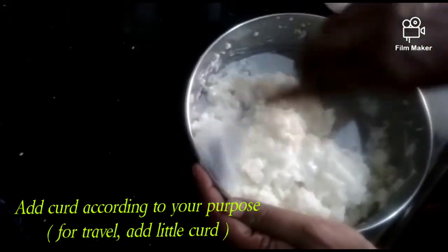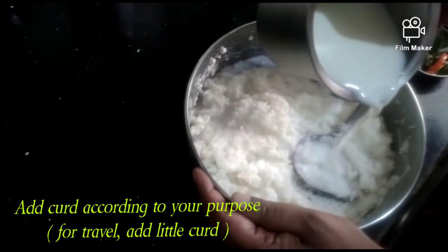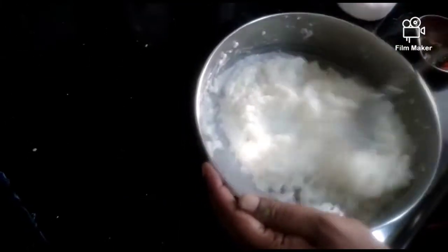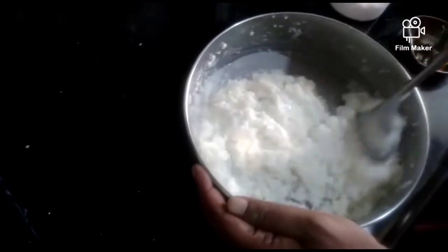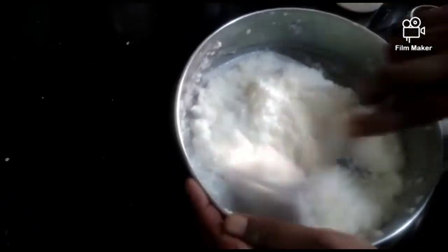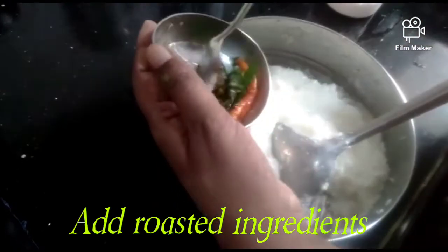Now let's get the pan out and turn the pan, then put it on a bit. Now start with an onion. We are going to allow the onion to warm for a pinch.